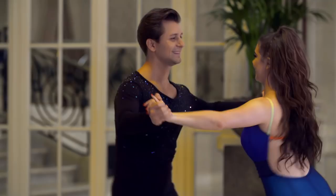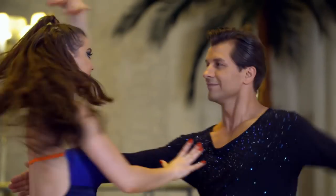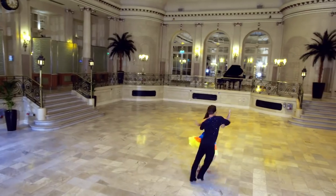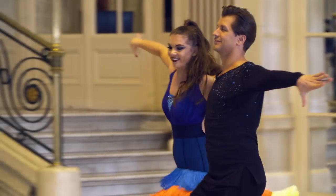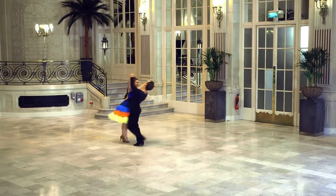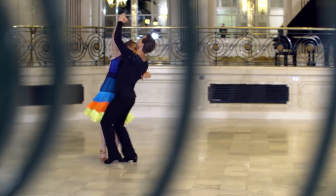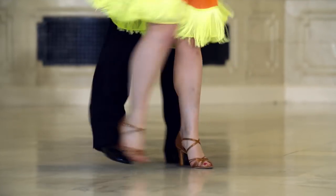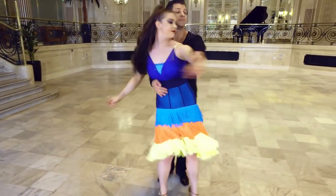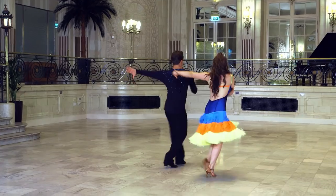So the Samba is a really sexy, vibrant, energetic dance. It's all about the rhythm. It's a celebration. It's important to have fun. I mean who knows, you might even get a 10 from Craig. The Samba.